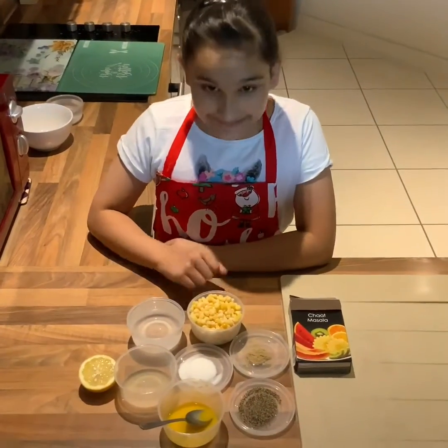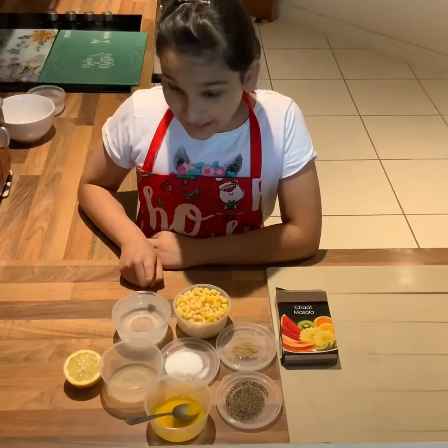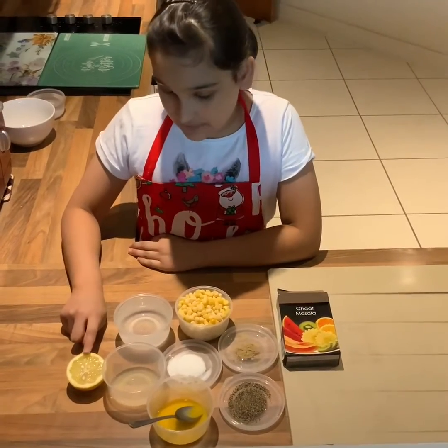For this recipe you will need one cup of sweet corn — I've used frozen ones here but you can use fresh ones as well. Here I have one cup of water. Next I have one tablespoon of lime juice — I've squeezed half a lime here.